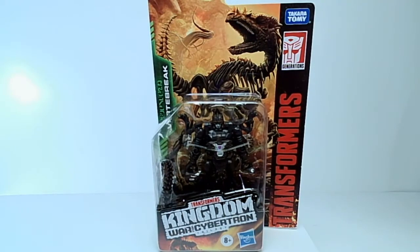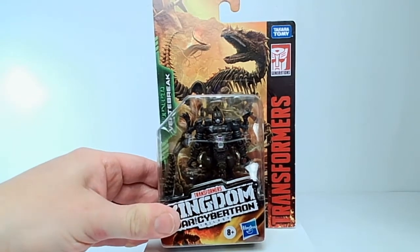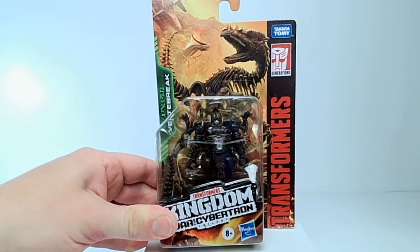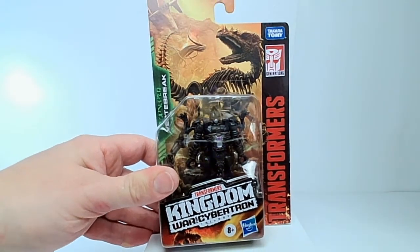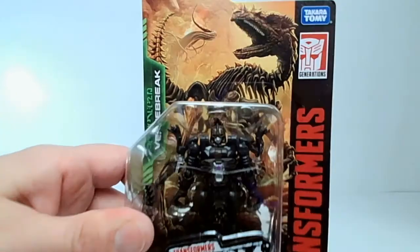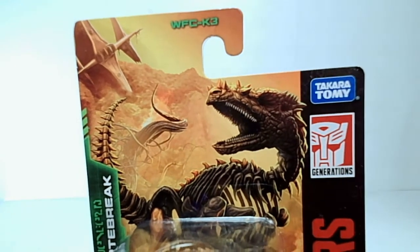There he is, and let's just jump right in. Here is the packaging, and as is the case with pretty much all of the War for Cybertron Kingdom packaging, the artwork is gorgeous. It really does look fantastic. I like the logo, I like the typography, I love the illustration — that image right there of Vertebrac. Let me get it in focus.